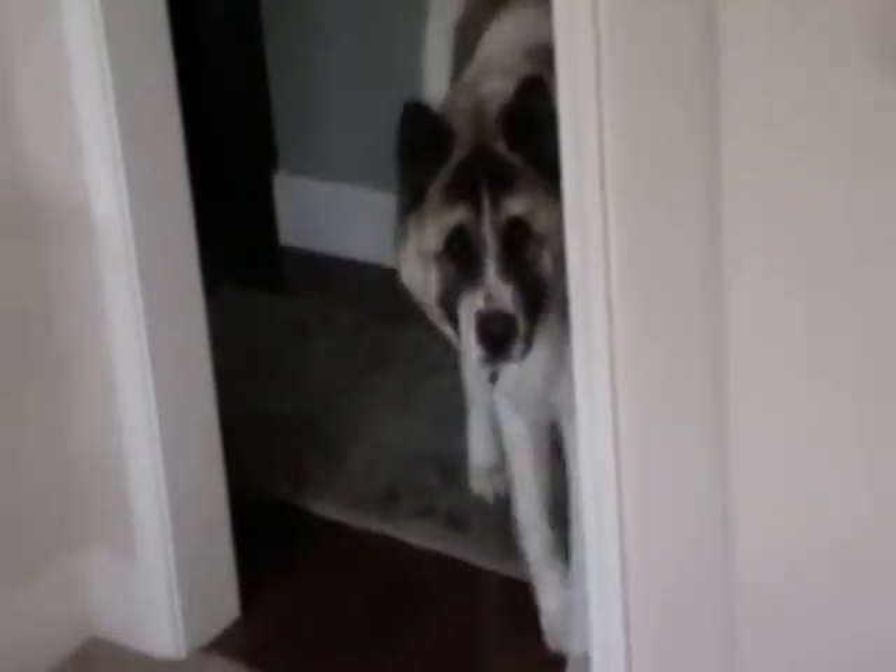Hi YouTube, this is Bunnyhead Kid. Oh, hi Bodie. Hi Bodie, you want to say hi to the camera? He's a little bit camera shy. Oh, there you are. You're a fluffy pooch, huh?